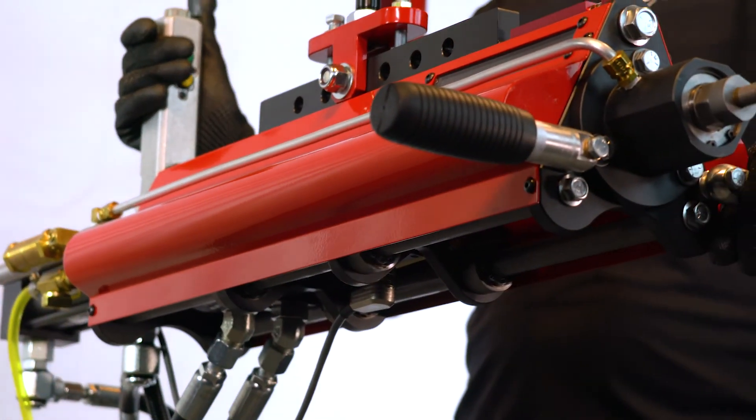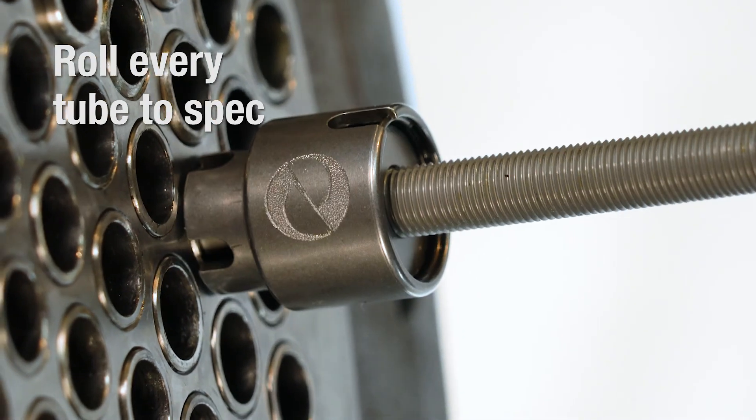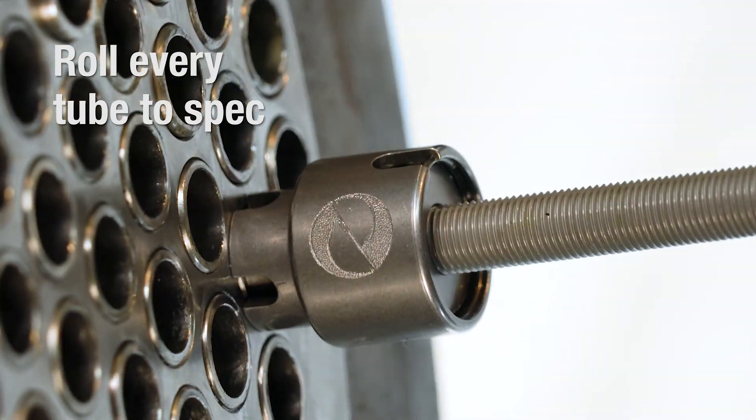The Monsterhawk maximizes productivity by providing the fastest cycle times for mechanical expansion, up to twice the speed of tapered rolling.